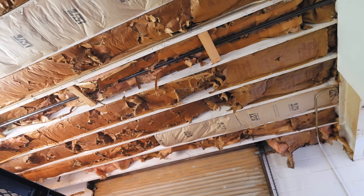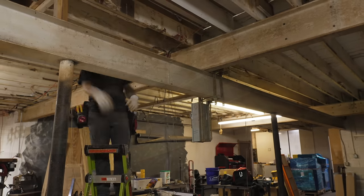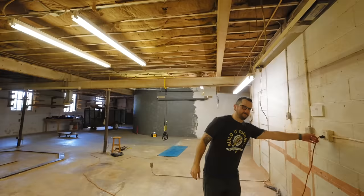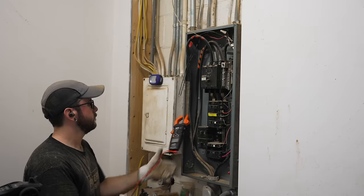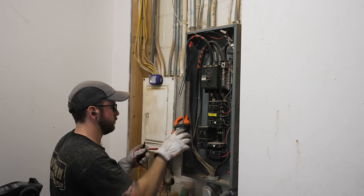I had all the ceiling insulation removed previously because it was in bad shape. Before having new insulation installed, I need to remove all the old electrical from the ceilings, since it's much easier without insulation in the way. I'm pretty much gutting the electrical in the shop space — it's very dated, none of the outlets were grounded, a lot was messed up by the previous owner, and there's a rat's nest of wiring in some junction boxes. I'm starting from scratch so I can run outlets exactly where I need them for my tools. The first step was making sure I wouldn't get shocked, so I killed the power to the sub-panel and double-checked with a multimeter.